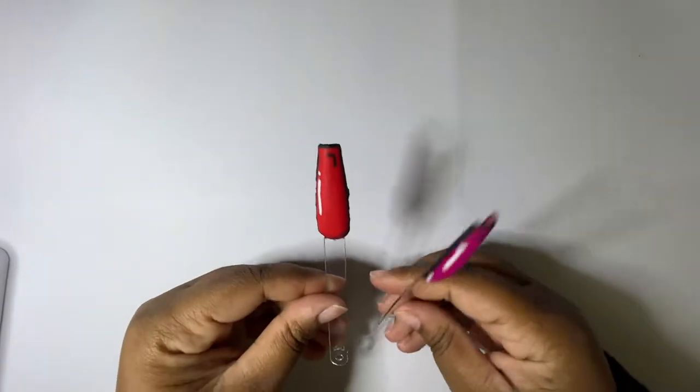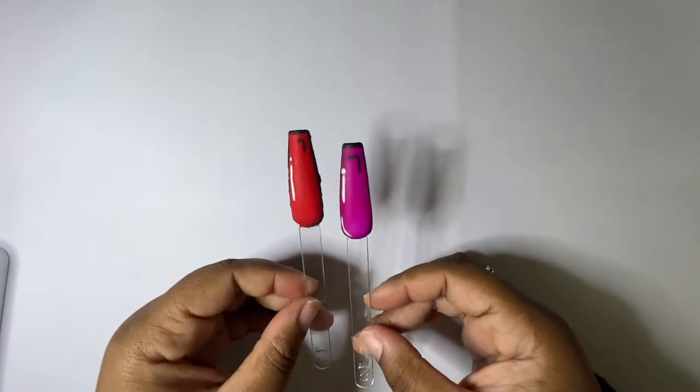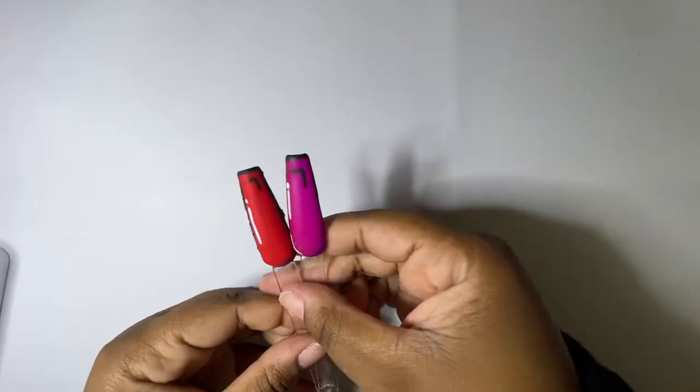Welcome back to this channel. I'm your resident internet nail enthusiast with zero technical training. Today we are going to be trying this pop art look — it has been trending a lot lately and I want to get on the bandwagon. I also think it'll probably be cute for a Halloween idea.